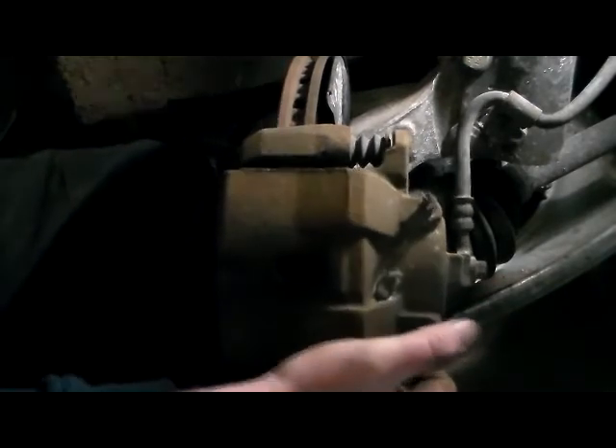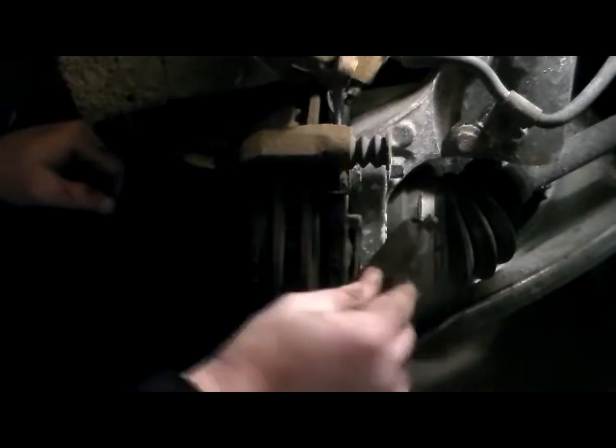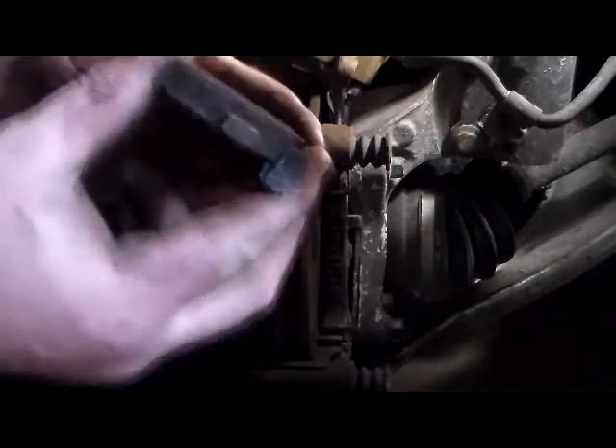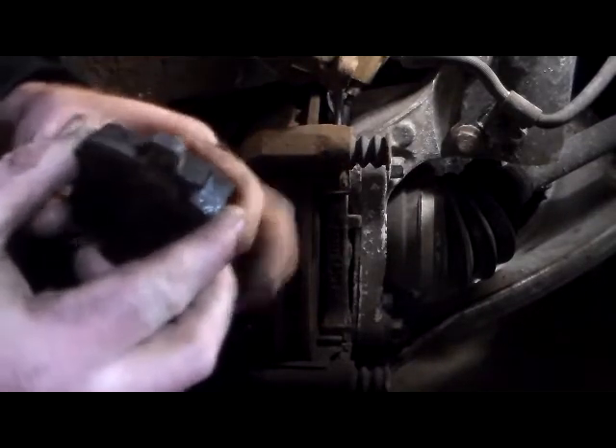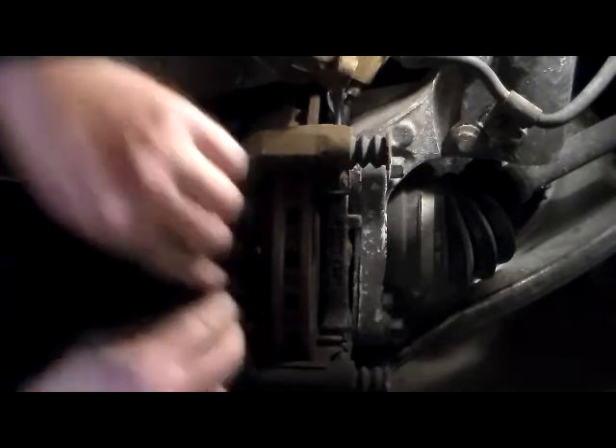You want to take your pry bar and just get under there like so. It should just pop right off — see if it fights you. This would be a good chance to inspect your brake pads. That brake pad wasn't as bad as the driver's side, which means I've got to replace the brake caliper. So that brake pad is pretty good.